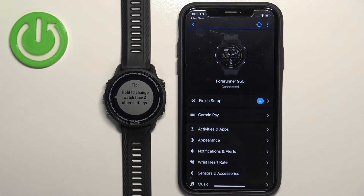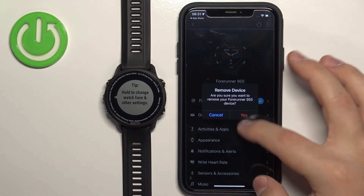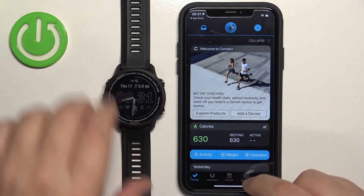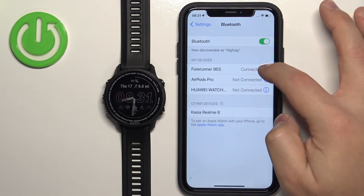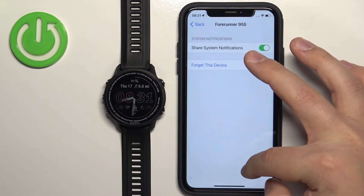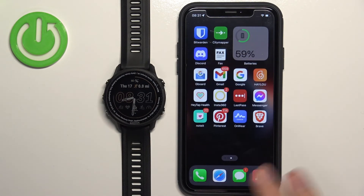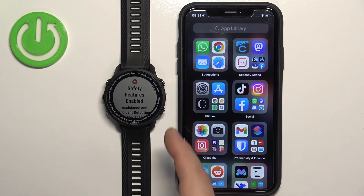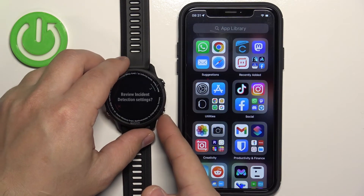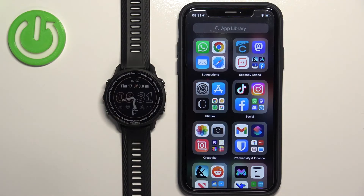Now I'm going to unpair it from our phone quickly — remove it from the Bluetooth settings like this. Now we're going to pair it with our iPhone via the settings. I won't re-download the application — I'll just open it. The only difference is we enter pairing mode on the watch through the settings instead of during the setup process.